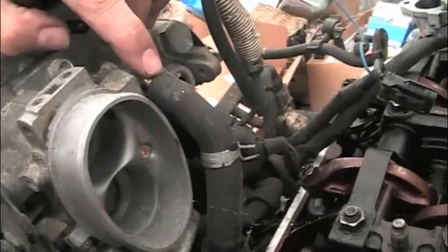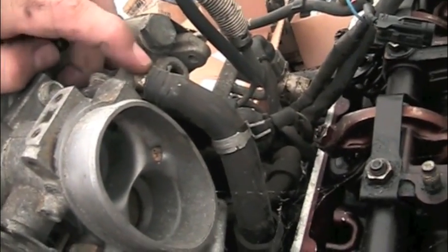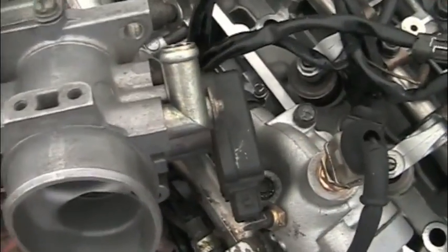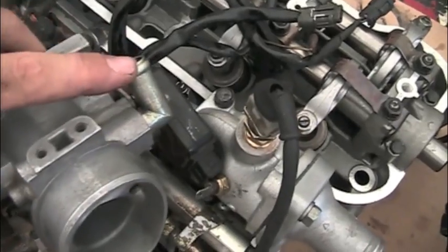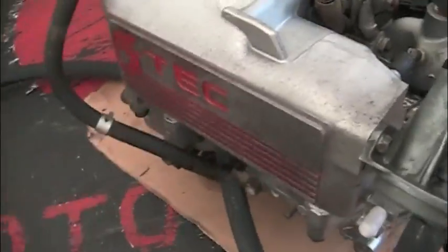Typically you've got a bypass that comes off the throttle and goes down to the idle air control valve. We're going to reroute that — we're going to grab a hold of it and turn this thing so that instead of facing down, it's facing up, and it's going to come over the top of the iTech.